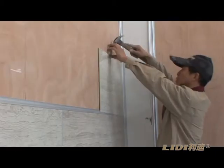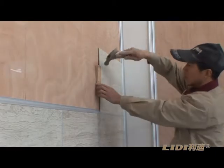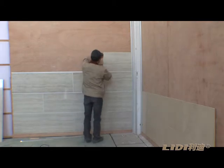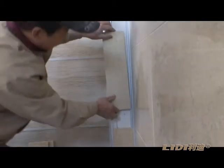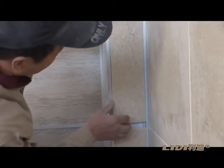Step 5: The installation of Leedy UV fireproof board on the pillar is the same as that on the wall.